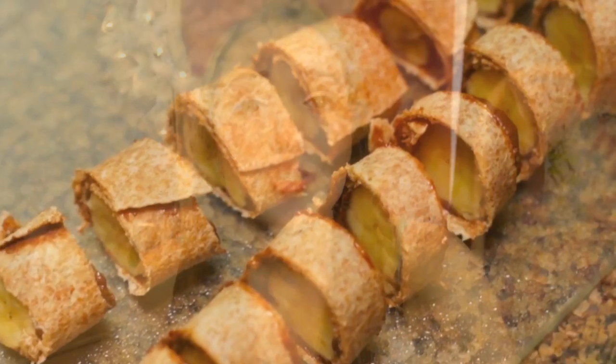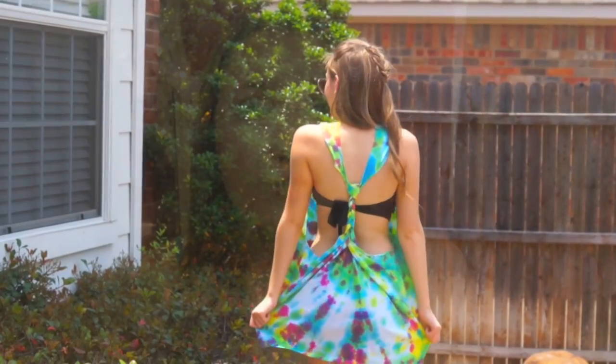Hi, my lovely friends! Today I'm doing a DIY pool party with your friends kind of video. I'll be showing you guys how to make some super yummy treats, a really cute swim cover-up, and also these really cool fairy lights which would be great for night swimming. I filmed this with my super cute friends, so thank you guys so much for helping me out with this video.